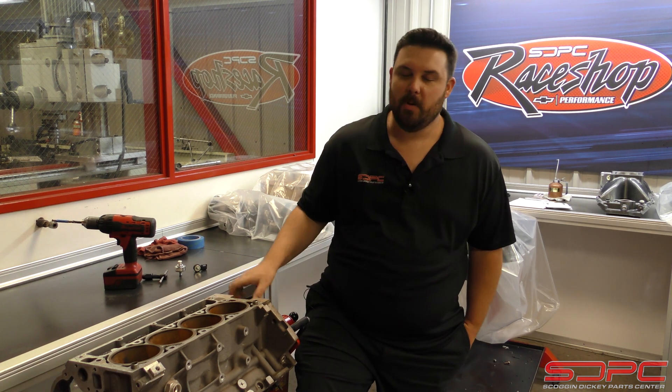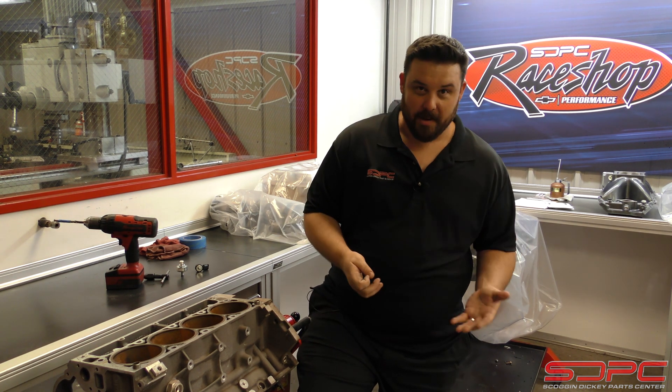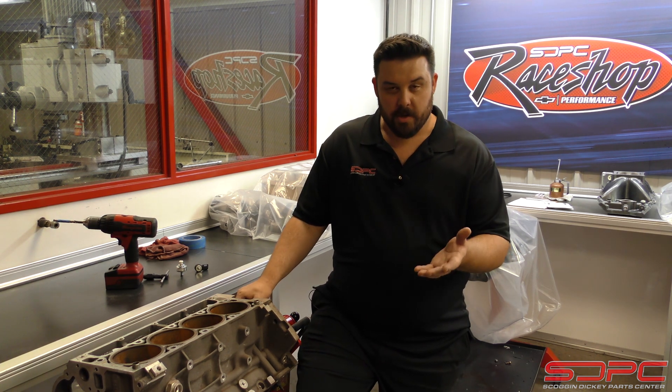Hello everyone, Nick again here with Skog and Dickey. This week's technical video is actually a bit of a revisit, back to a video we did a few weeks ago where we covered the differences between Gen 3 and Gen 4 LS engines and what it took to put one inside of the other vehicle. We got a lot of traction on that video online and really appreciated all y'all asking questions and making comments.